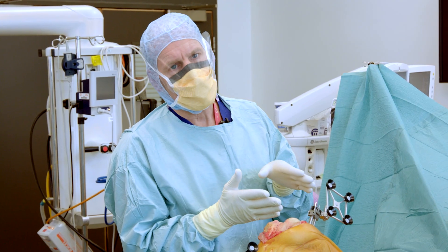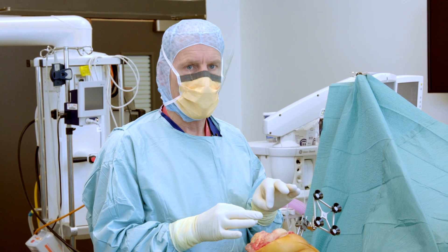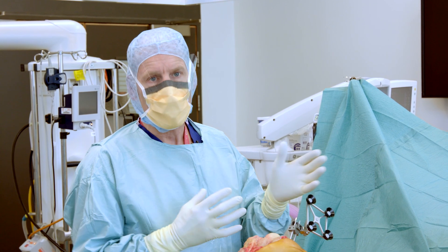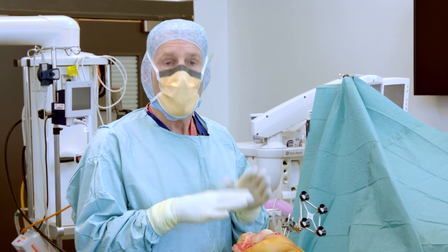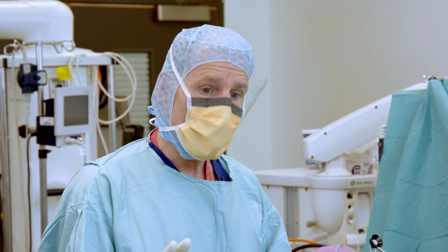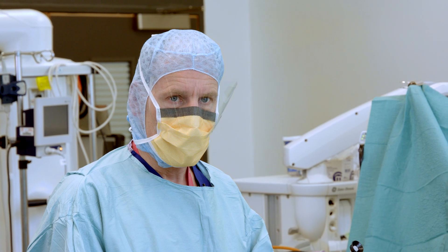The important thing to understand is we start off with a plan which we then modify based upon this particular patient's knee that we find at surgery, by measuring the tension in the ligaments. It allows us to make changes to where we intend to put the implant before we make any cuts — in other words, measure two or three times and cut once. This type of surgery responds to the situations found in theatre and we treat both the soft tissues and the bone.